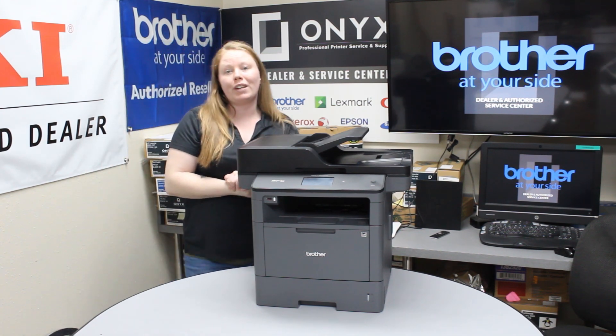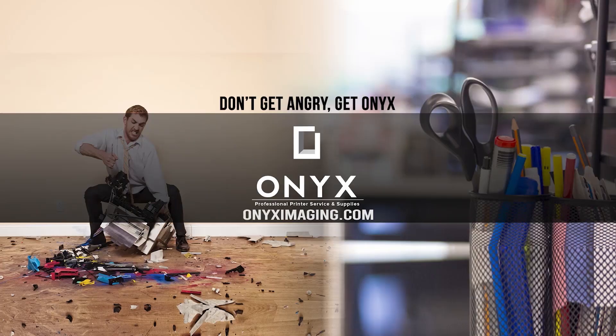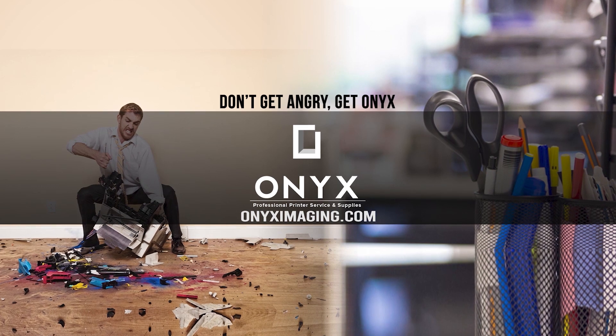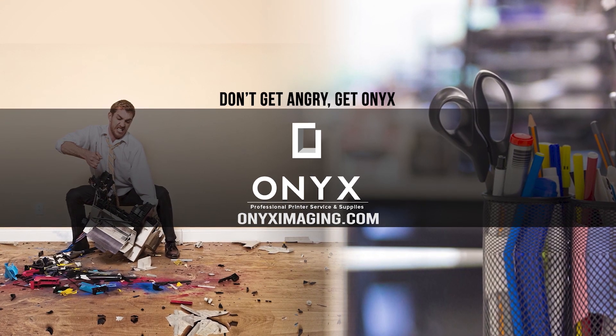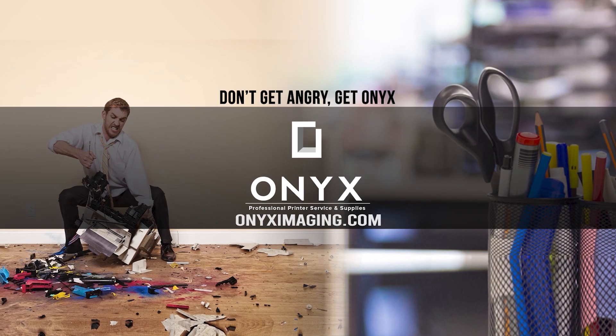If you're constantly seeing paper jams, it might be time to put your printer in for service. If you're in need of any supplies, give your girl Brett a call and have a great day. Thank you for watching. If you're interested in how you can receive free labor on all of your service calls, as well as how to qualify for free printer upgrades, contact us today. We are here for all of your printer and office supply needs.